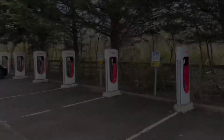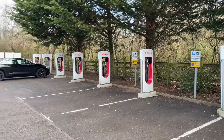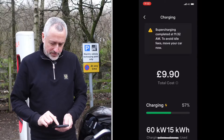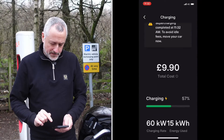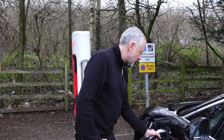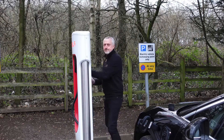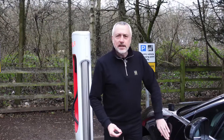Finished charging now — it's getting very windy here. I go back into the app and press 'stop charging.' It says to remove the cable and put it back in its holster, and that's it. That's charging on a Tesla Supercharger with a non-Tesla. Speak to you soon.